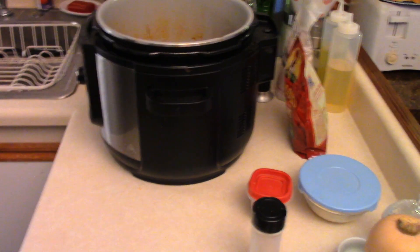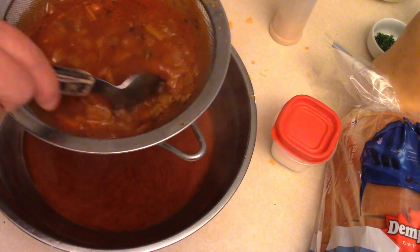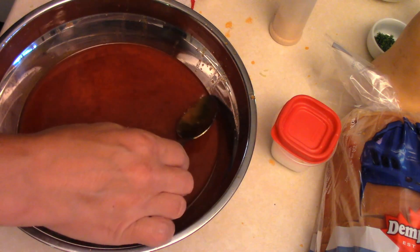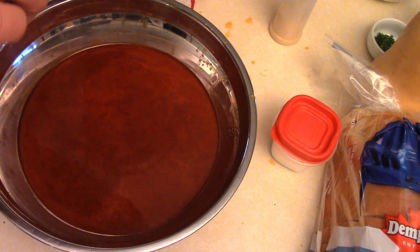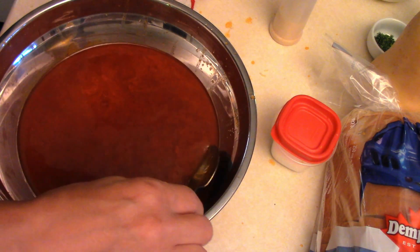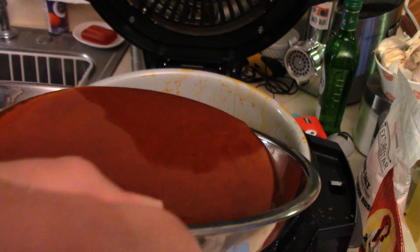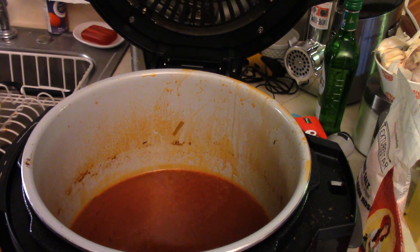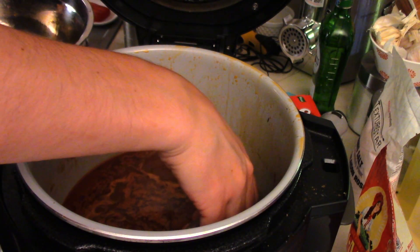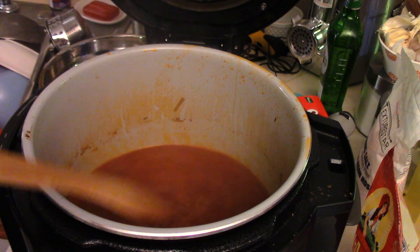Now we're gonna strain the sauce. There's some fat on top here — it's kind of easier to take the fat off when it cools down, but we can try to get some of it off now for a nicer gravy. We're just skimming the top. So we're gonna simmer on medium, toss it back into the pot, and reduce it by about half. The fat is floating to the top so we can skim it off — the foamy stuff on top. Just stir it and reduce it down quite a bit.